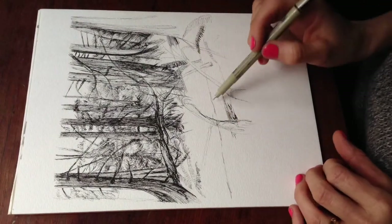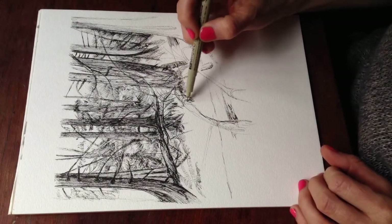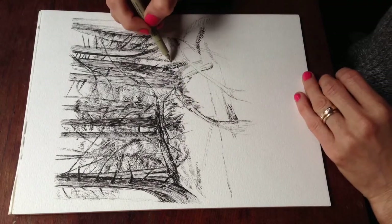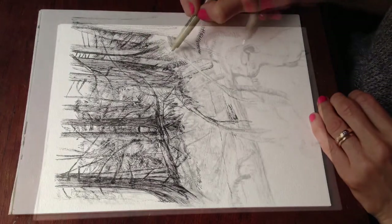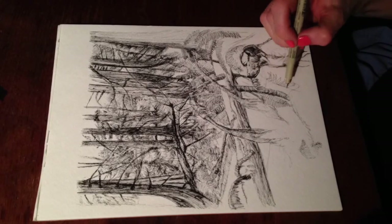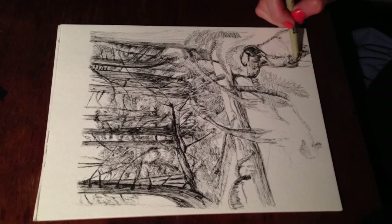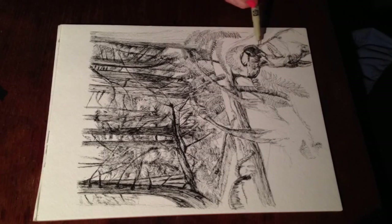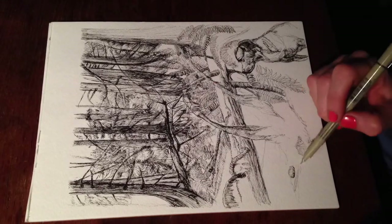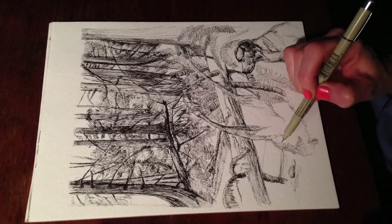There are a lot of lines and a lot of activity going on, so it's really good line practice — practicing lines to make forms and shapes. It's a fun drawing; it took me a few sittings at night. Something to consider.